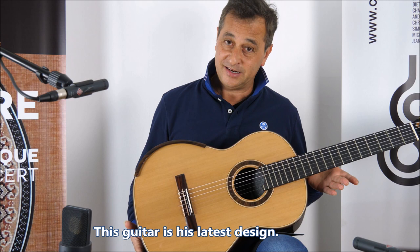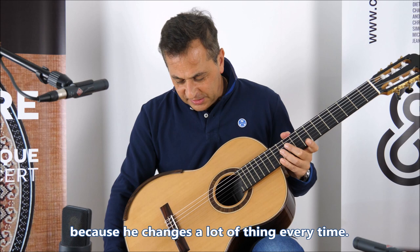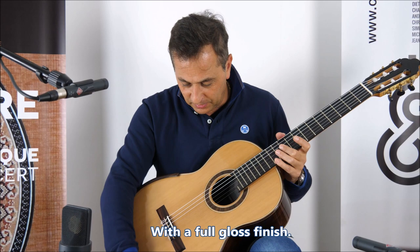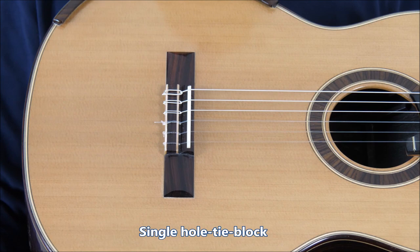This guitar is his latest design because he changed a lot of things every time. What he came up with this one: a cedar top with the full gloss finish, a very small bridge here, single tie block, single hole for each string.